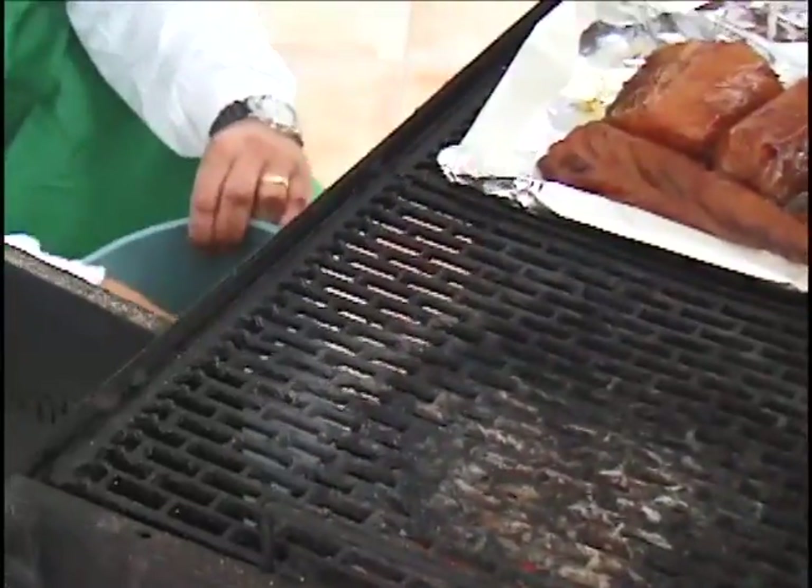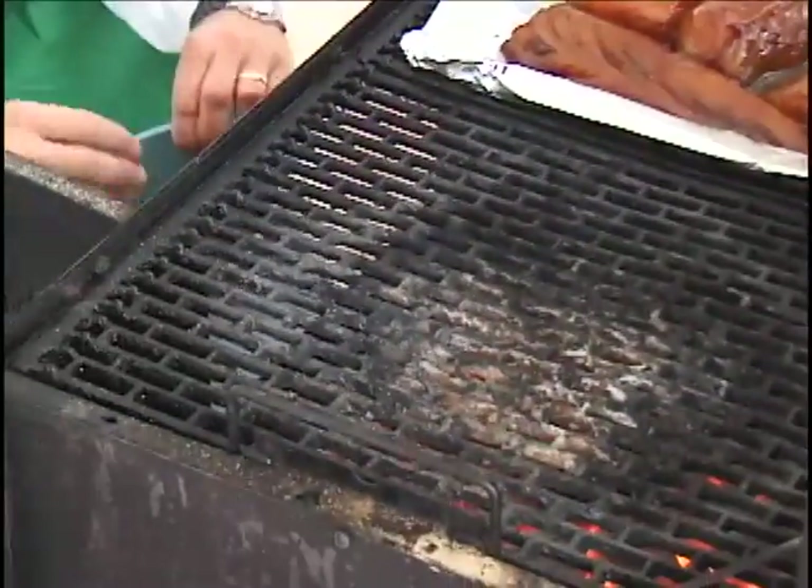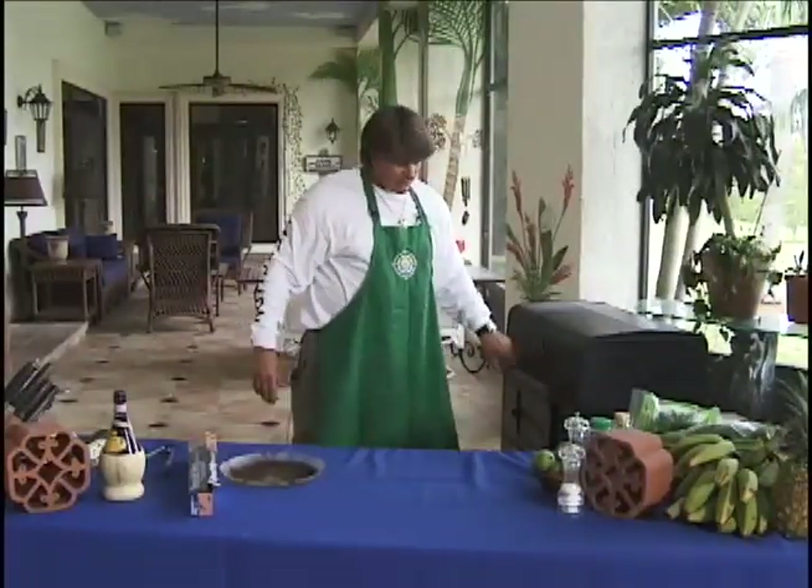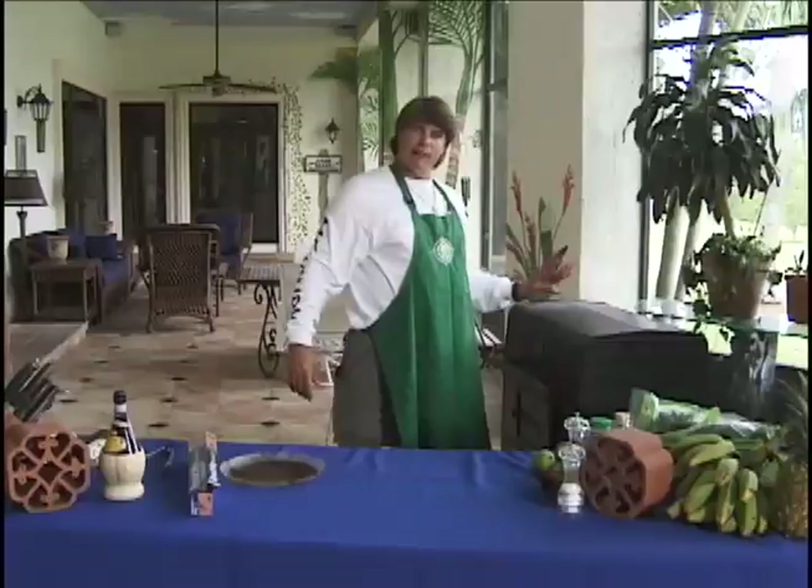Get them on the fire right there. I'm going to close it up and let it smoke for at least a half hour and then we're going to check it.